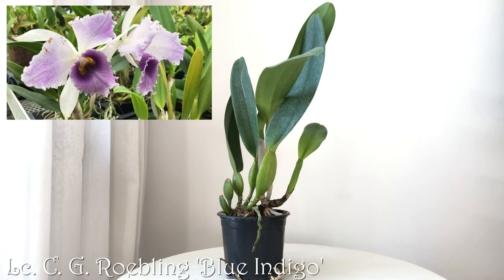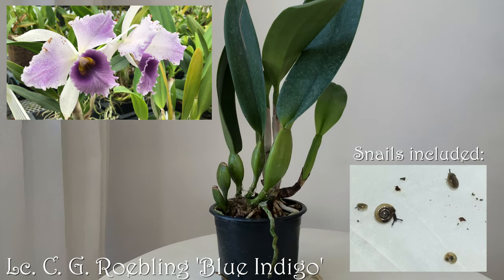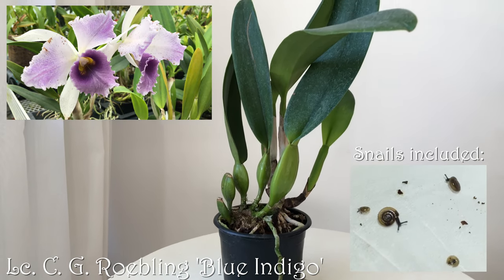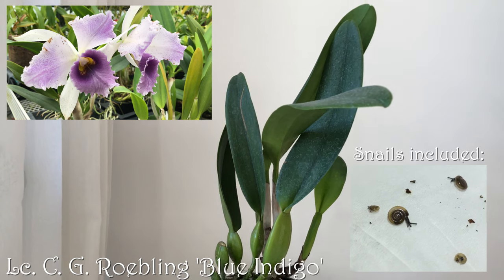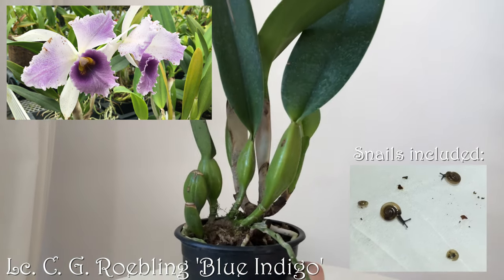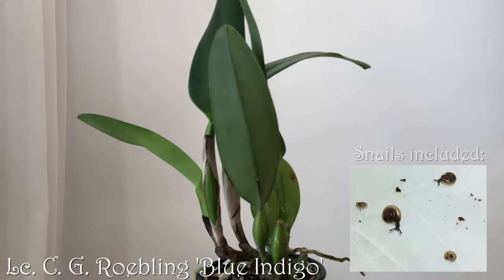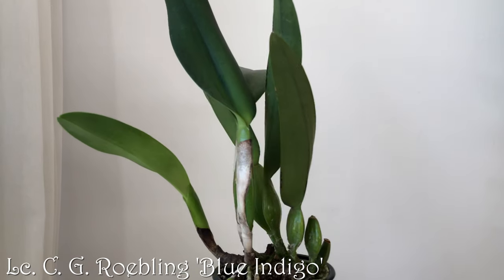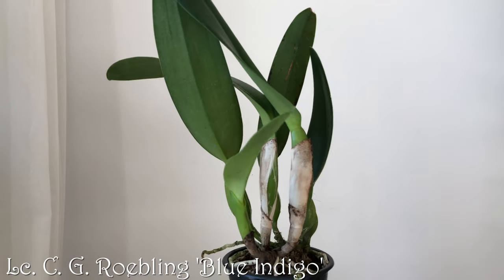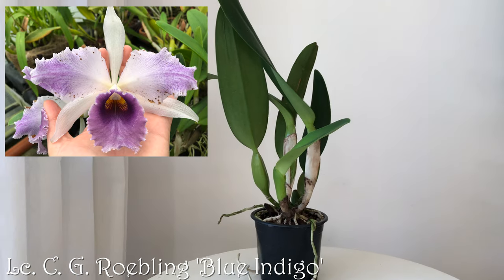And now my most recent acquisition: an LC CG Ravelling. It's such a pretty plant. I was spoiled for choice but chose this one because of its upright growth habit. The other ones had bloomed before — this one hasn't. It's not the Sentinel clone you might know from Rachel's videos; it's a blue clone. Please keep your fingers crossed that it will like its new home.